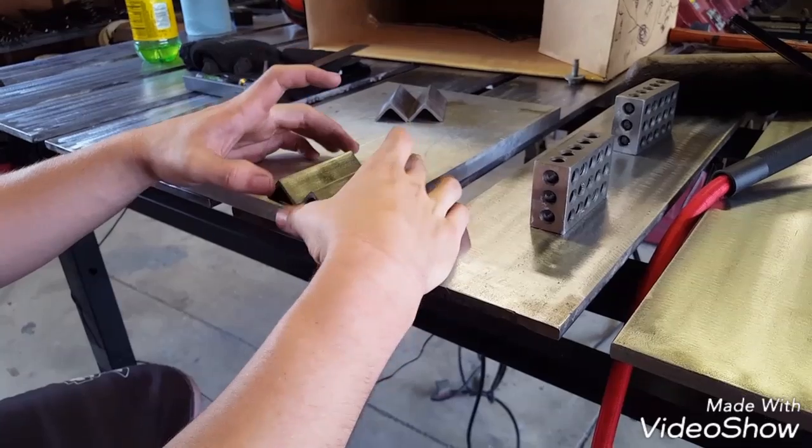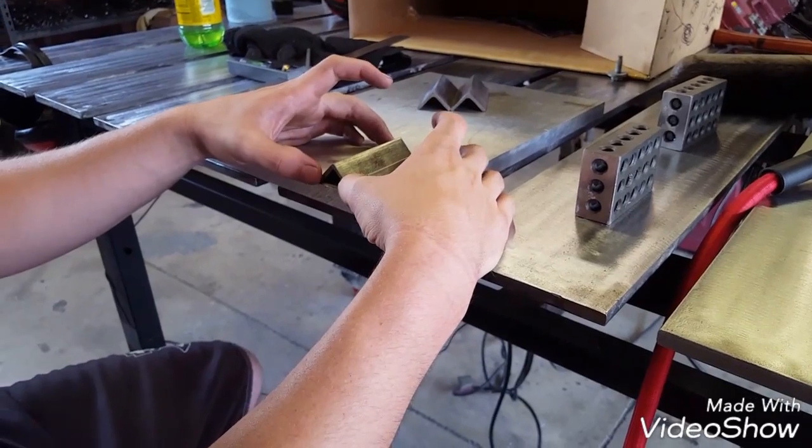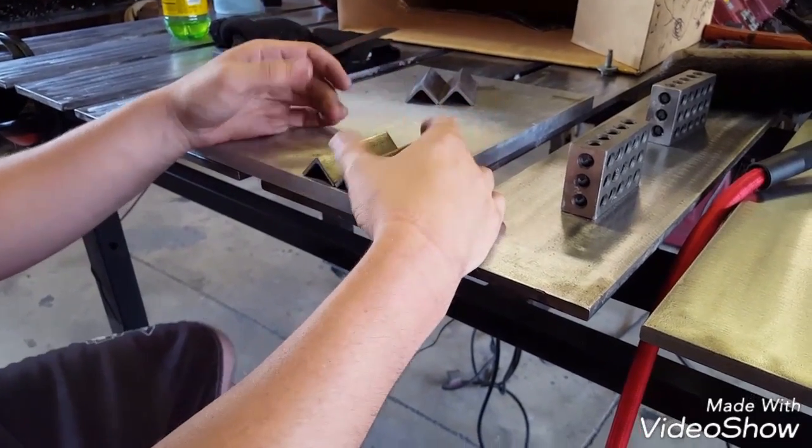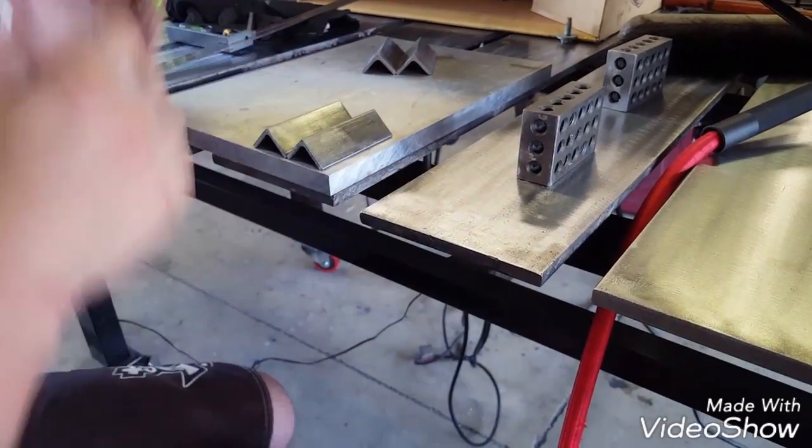What we're going to do is glue these together. I'm going to use silicon bronze because I just got some filler metal and I've been wanting to try it. I'll show you my technique to keep it kind of a welding video too.